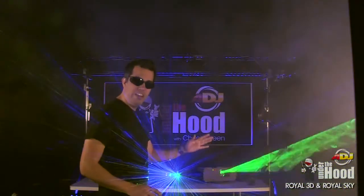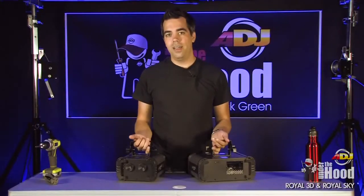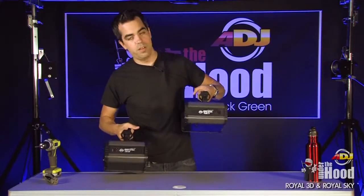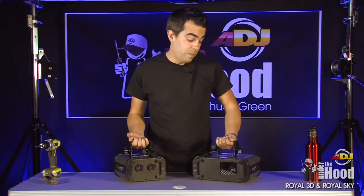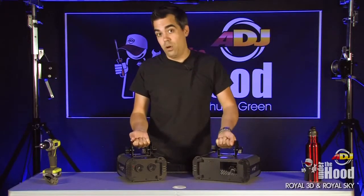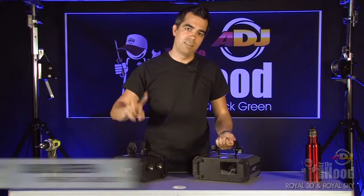Don't do this at home — I better put them back together. That was the Royal 3D and the Royal Sky, and please don't take them apart. Let me tell you, putting them back together is a royal pain. Anyhow, I'm Chuck Green. Don't forget to leave your comments below. We'll see you next time.